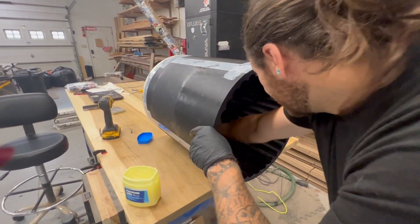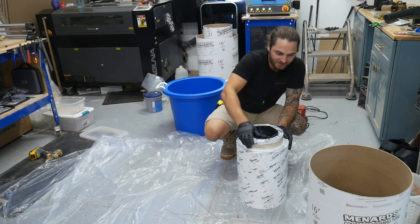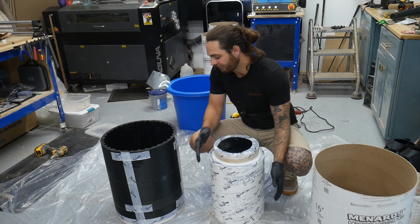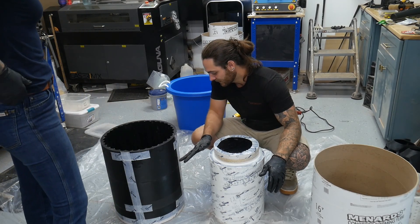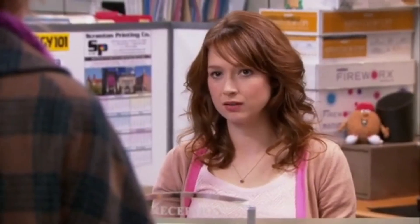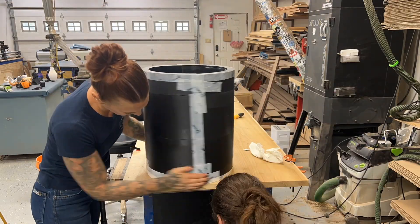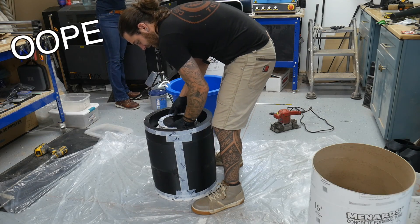So this is the thing I'm worried about — worst case scenario, this doesn't come out. Then we realized this was on upside down, so we took a little bit of rubbing alcohol and got all the Vaseline off we could to ensure the tape would stick. We just had it upside down and had to flip it — and covered in lube, this thing was not easy to handle.